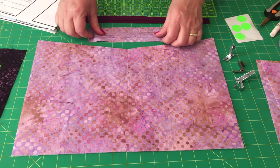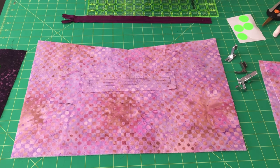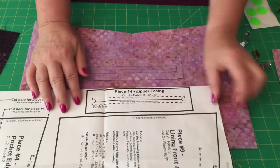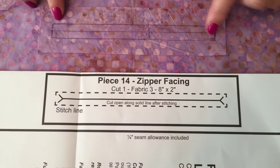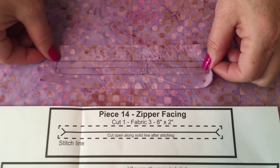Now the pattern tells you to cut this piece — the facing piece — and I show you that in the pattern: the zipper facing. We've marked the center line here and we've marked the stitching line onto our piece.